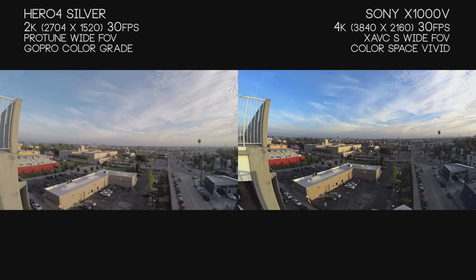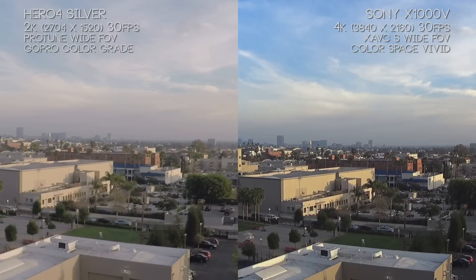Now going back to 30 frames per second at max bitrate — the X1000V at 100 megabits and the Hero 4 Silver at 45 megabits. We're here in downtown LA getting into golden hour. This is really where the Hero 4's color profile shines — with its warmer profile, we have some really nice greens. But what we really want to look at is sharpness and clarity.